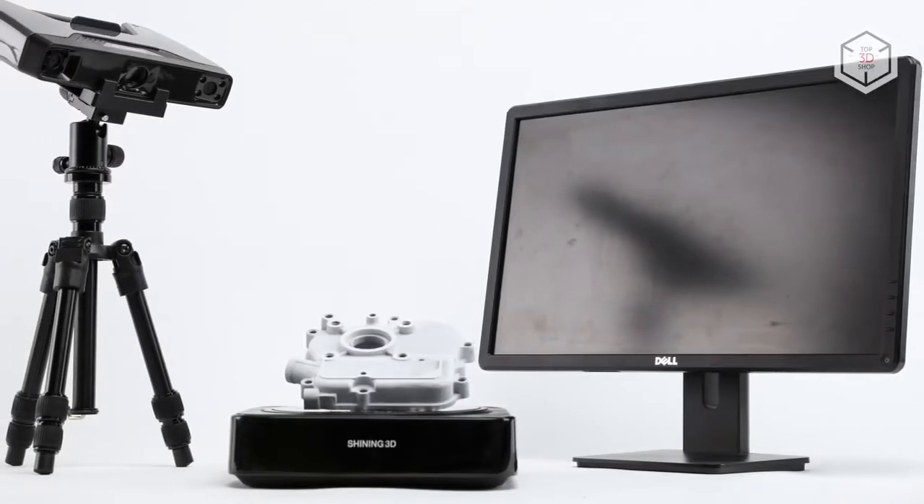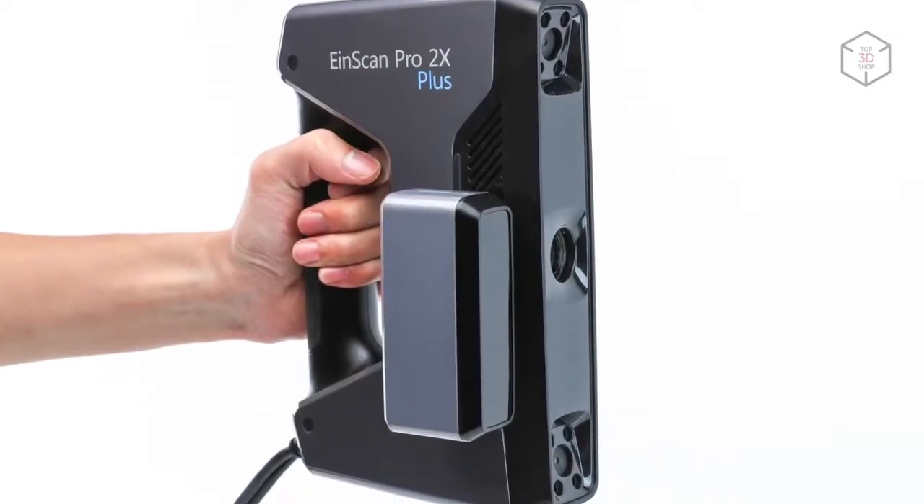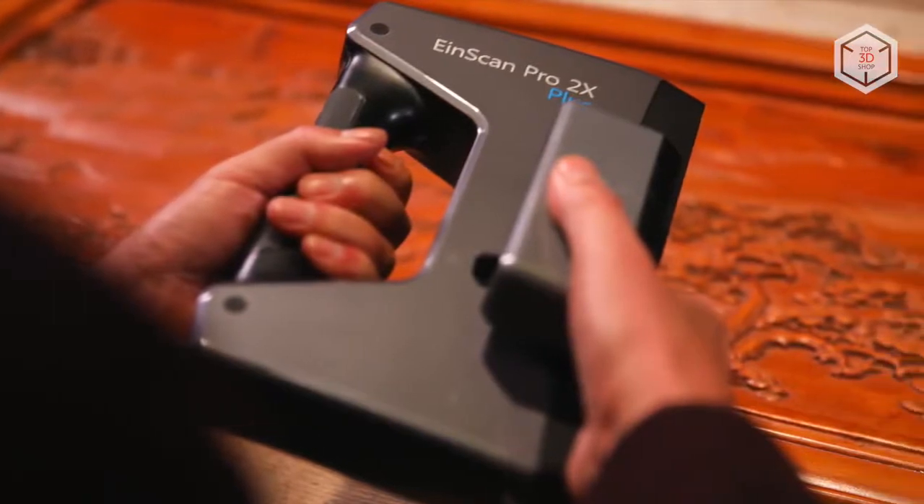There is also the industrial pack with a turntable that will allow you to make static automatic scans on a tripod. The HD Prime Pack is another additional camera for increasing the scan accuracy.